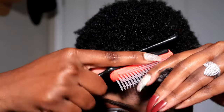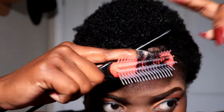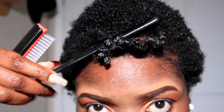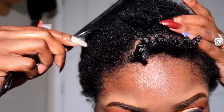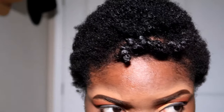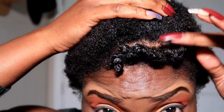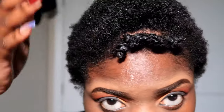As you guys can see, I'm brushing it upwards. This is what's really going to define your curls. See that? That looks bomb.com. Of course, when it dries up it looks a little bit better, but this is what we're working with. This brush has changed my life in so many ways.